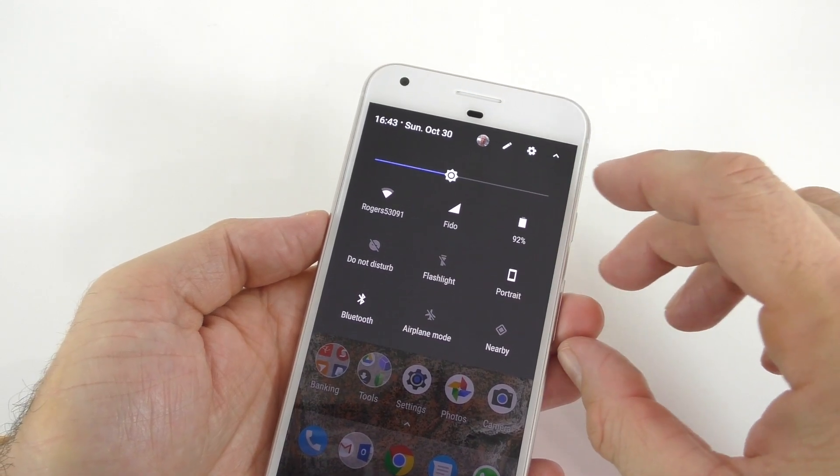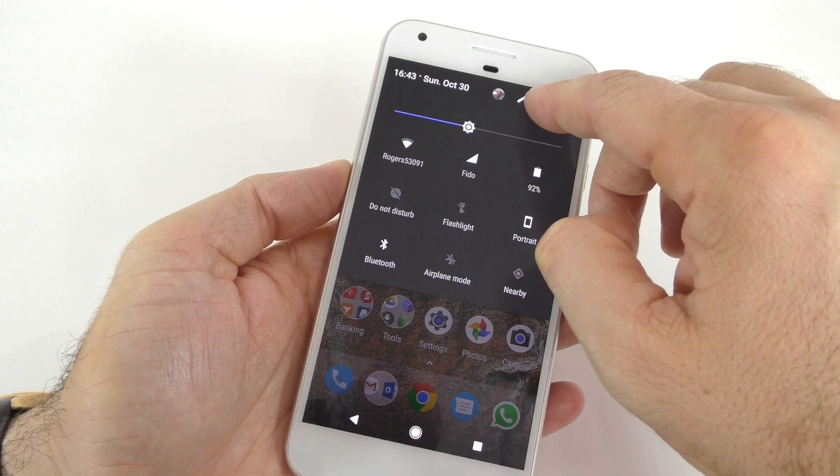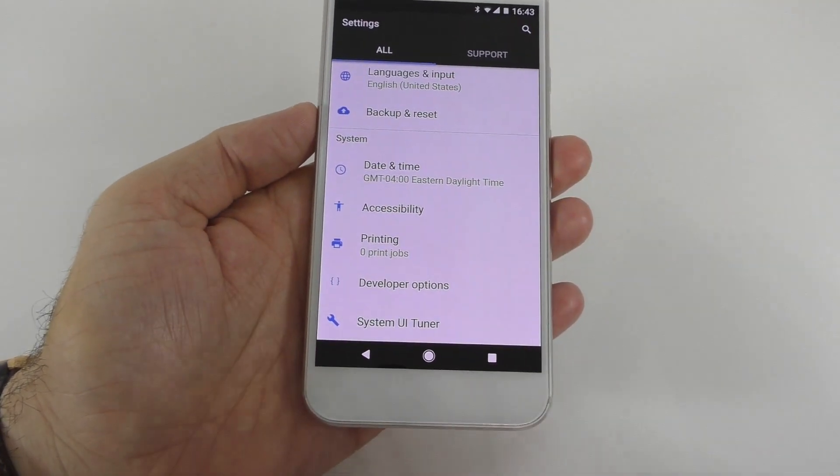You're going to have to press that for about 5 seconds, so hold it pressed — 1, 2, 3, 4, 5 — and when you remove your finger from there you're going to get this message right here.